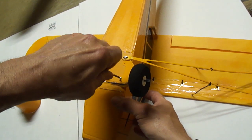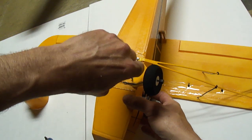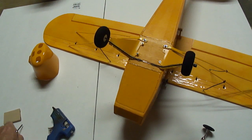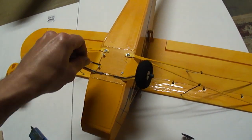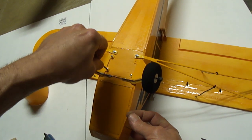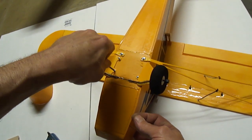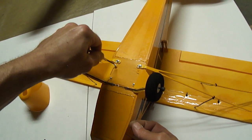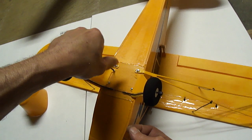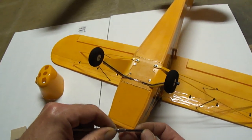I also want to show you — I'm going to install the cowl from the Hobby Zone Super Cub. I'm going to cut off the nose on this plane and install that cowl. It's optional — you guys can use this front end, or use the cowl made with the plans, or get the other cowl.